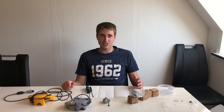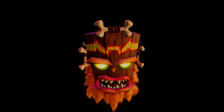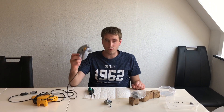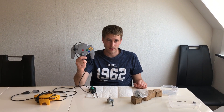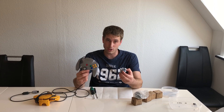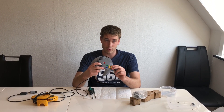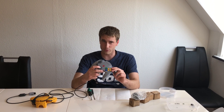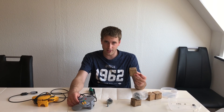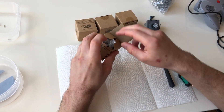Hey everyone, welcome to my channel. Today we're going to talk about Nintendo 64 joysticks and how you can repair them by changing the joystick, because the joysticks on these controllers are getting really worn and loose, making them hard to play with. You can order new joysticks online and replace them, so I'm just going to unpack these new joysticks.